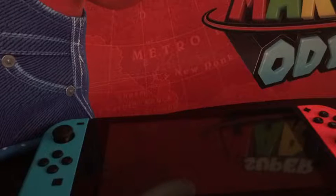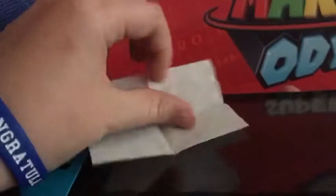Now for step two: the dry wipe. It's actually the same as the wet wipe but dry. Same process — just rub it nicely over the screen. Make sure you take off your Joy-Cons first since it makes it much easier and you won't accidentally get them wet.